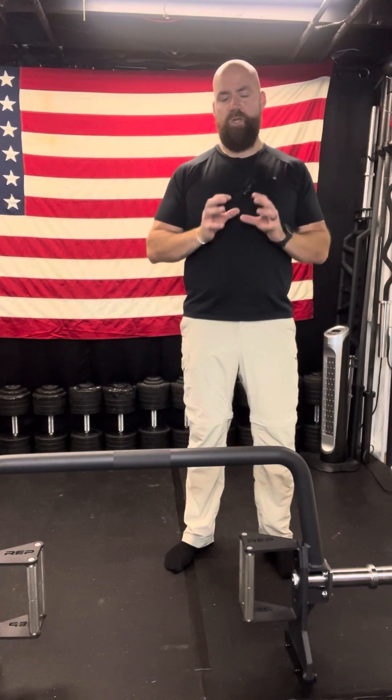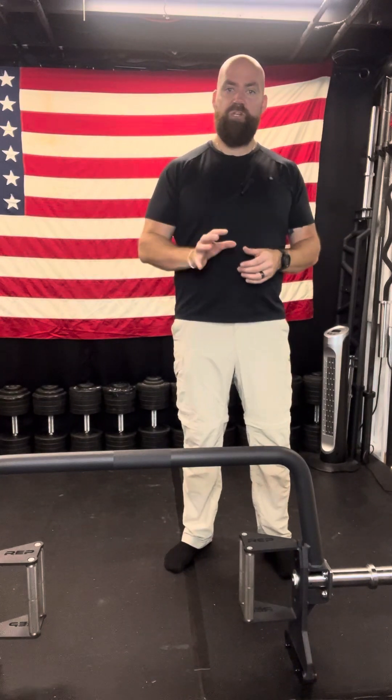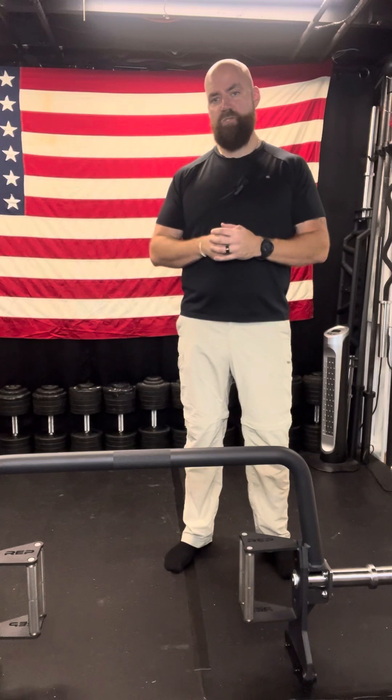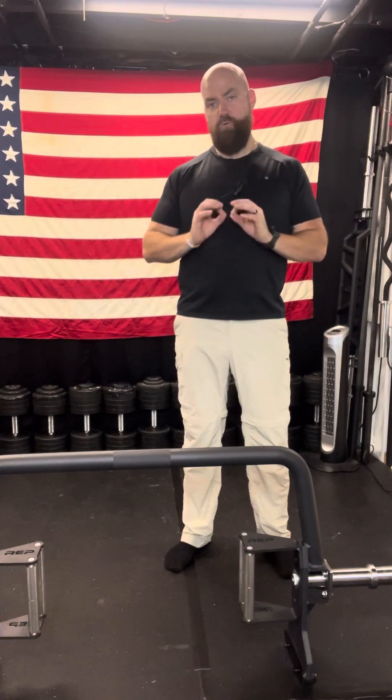All around, it's a great company, they make really good stuff, and I'm really, really happy with this trap bar. If you're interested in ordering it, I'm going to put my link in the comments so you can buy through my link — remember you'll get free shipping. It's just a great piece of equipment, and I can guarantee you, you are not going to regret purchasing this and bringing it into your home gym.